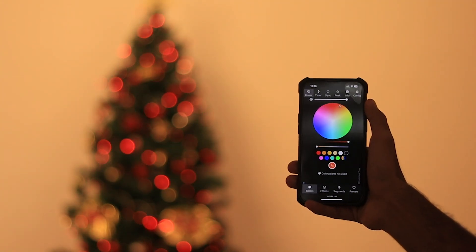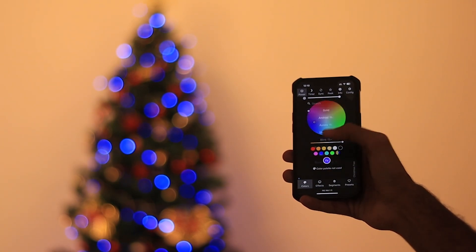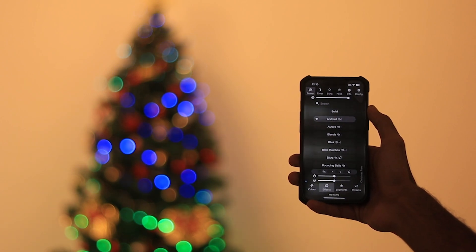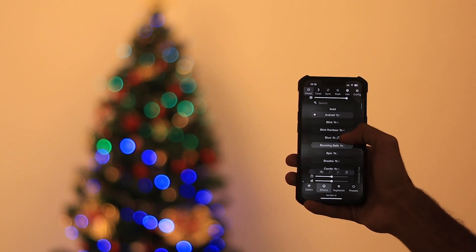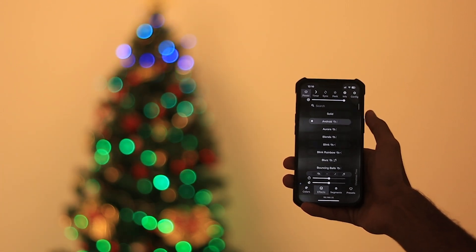Hey tech wizards, welcome back to Kodo's Cafe. I am Nagil, and today we are taking Christmas tree decorations to a whole new level with RGB lights that you can control through your phone and Alexa. It's easier than you think, so let's jump into the festive fun.